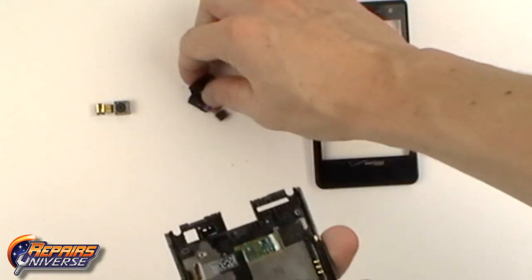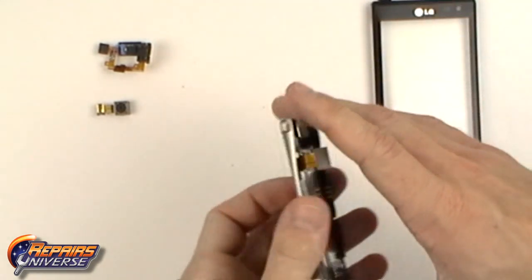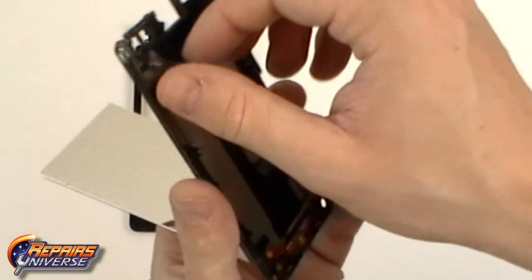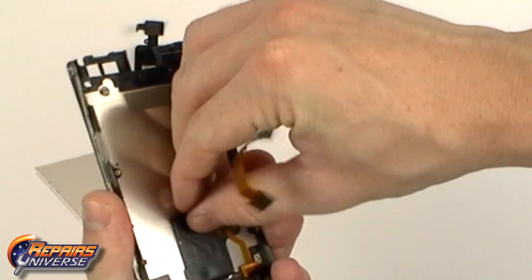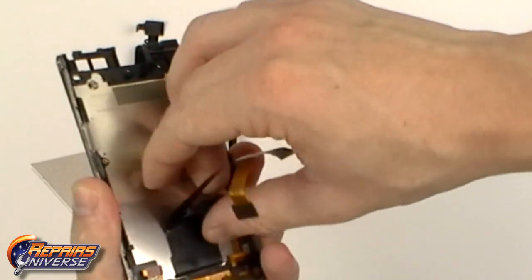Take note that the speaker assembly will likely fall out during this process. To remove the LCD screen from the back plate, all you will need to do is release the flex cable which is held in place with adhesive. Once this flex cable is released you can slide it through the slot in the housing and replace the LCD screen.